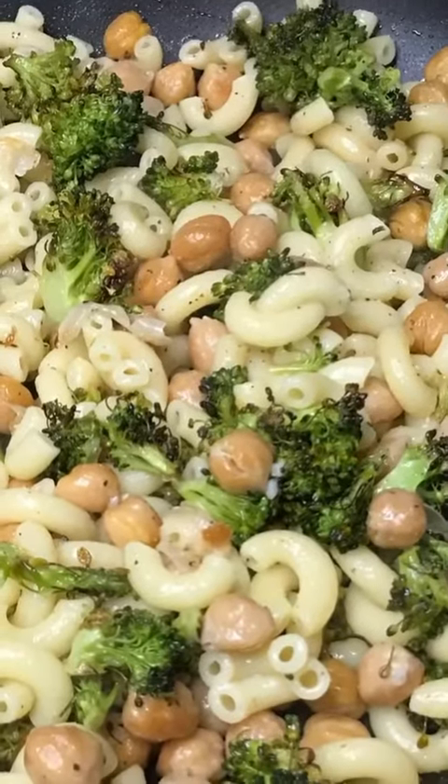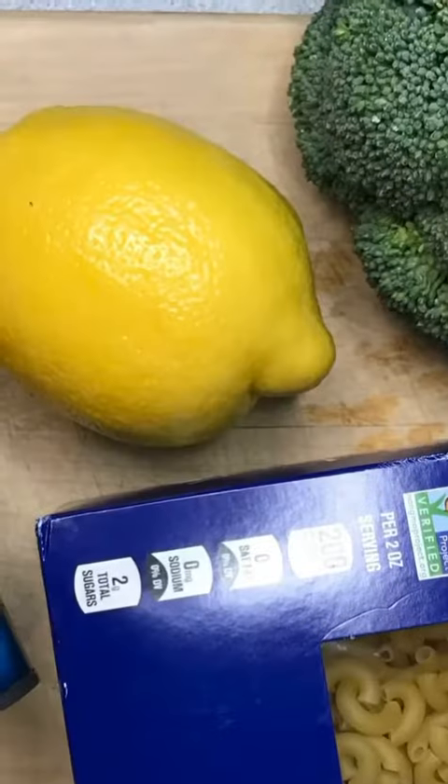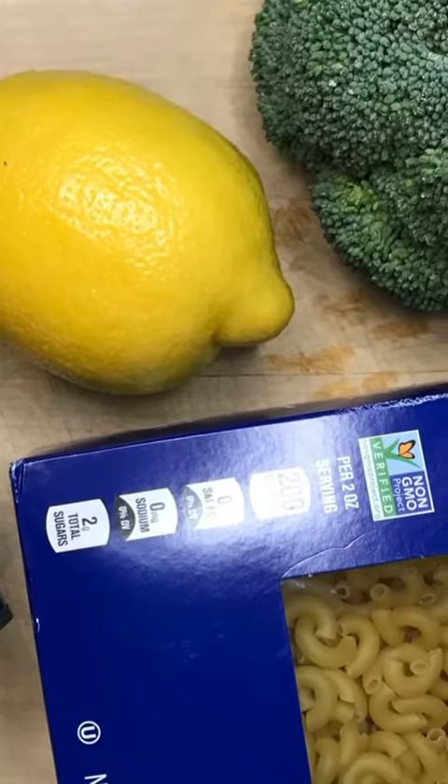Happy Friday! Today we're making this lemon broccoli pasta. It tastes like spring and it is super quick and easy. These are the only ingredients that you're going to need, so let's get started.